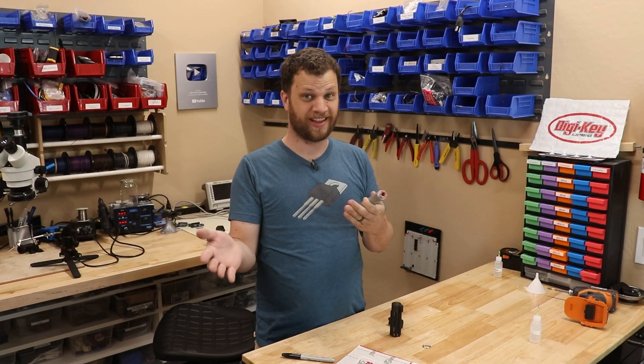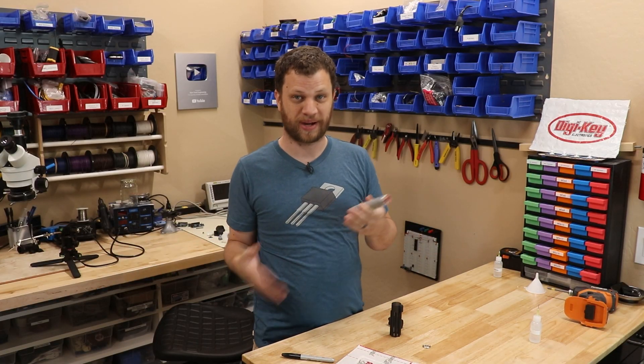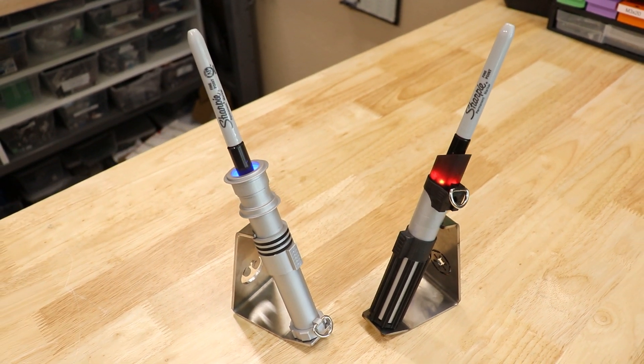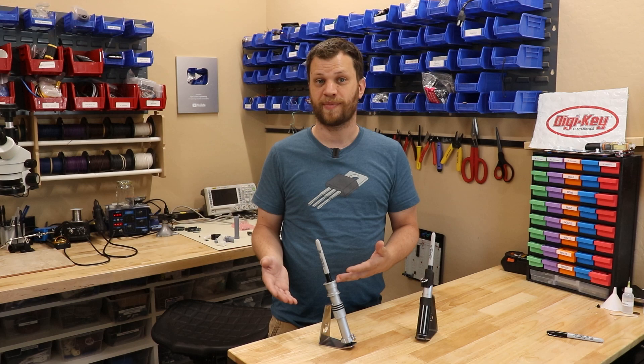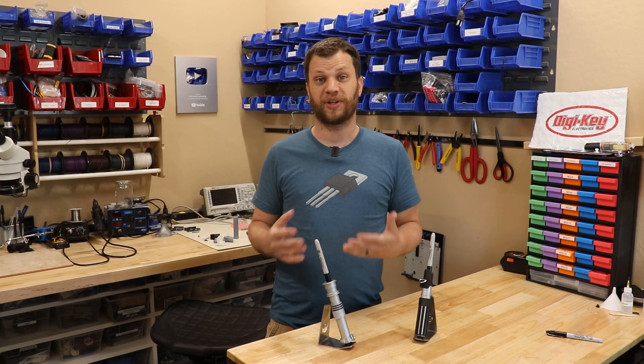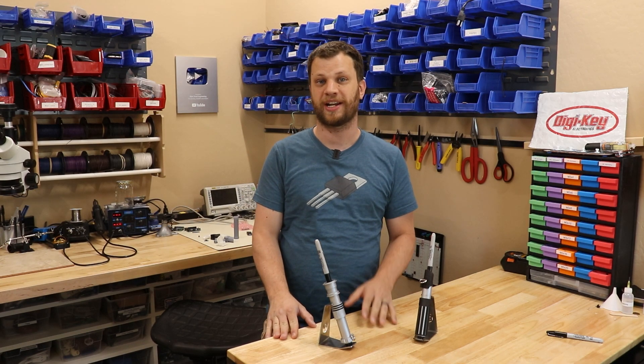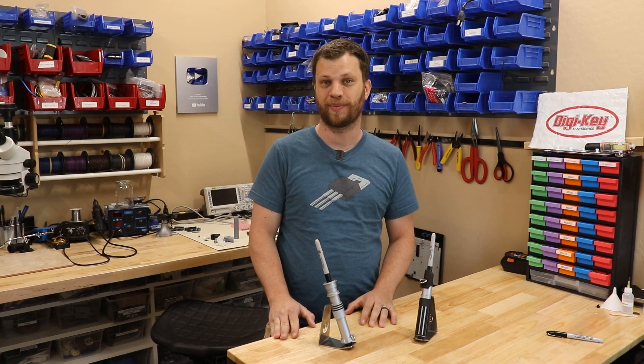This is the Bitesaber. Get it? Like bite-sized, lightsaber, Bitesaber. Anyway, it's a lightsaber hilt that holds a Sharpie. I came up with this idea several months ago and like most of my projects it's kind of impractical. But here on Bitesize Engineering I make ridiculous projects like this to get you excited about making things and unleashing your inner maker.